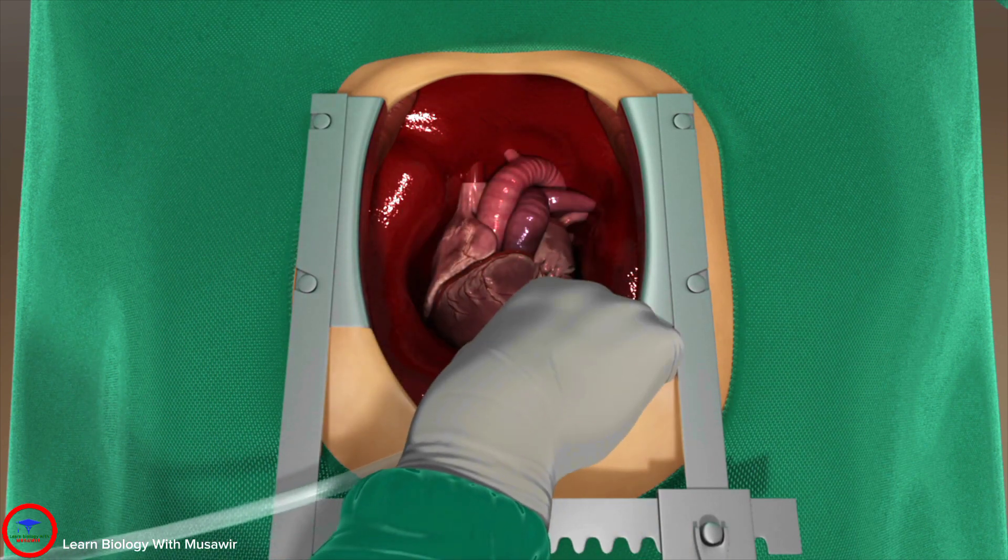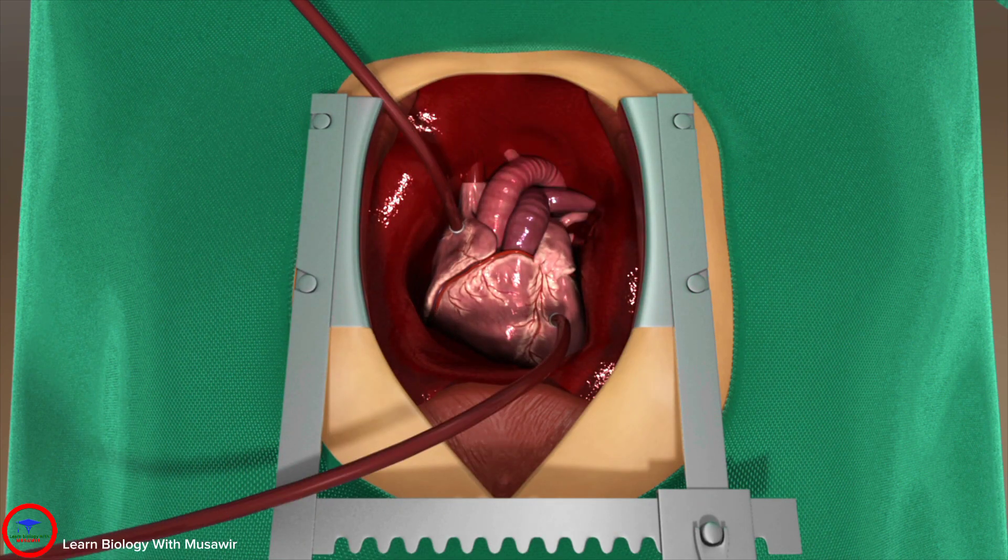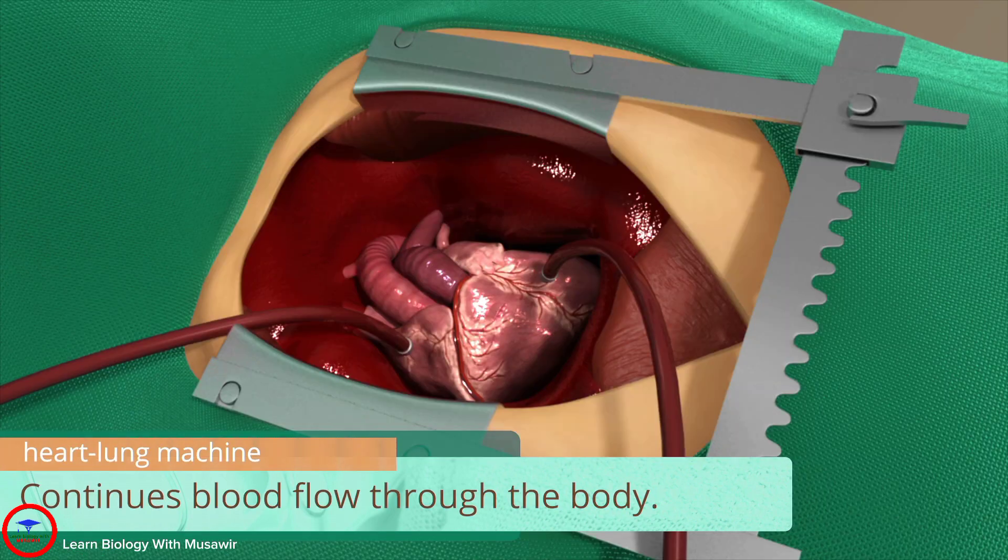Have you ever tried to fix a leaky faucet with the water on? To avoid the same problem, the surgeon must drain all blood from the heart and stop its natural rhythm. Meanwhile, a machine called a heart-lung bypass takes on the heart's job of pumping blood through the body.